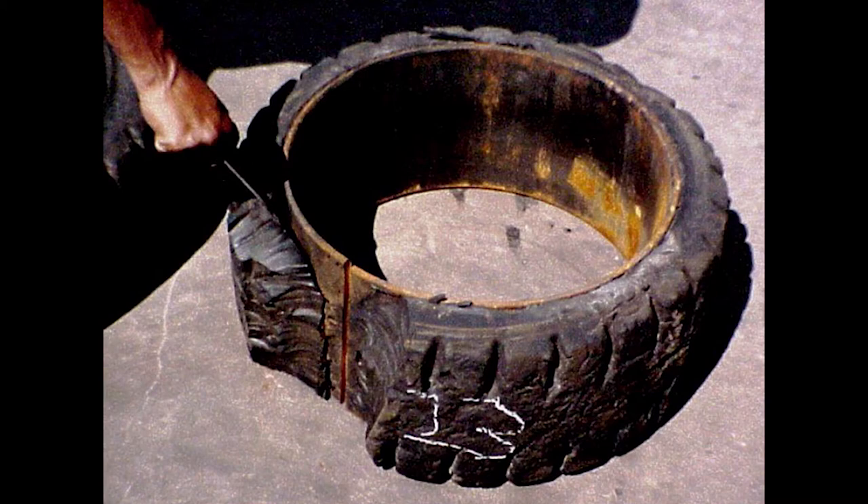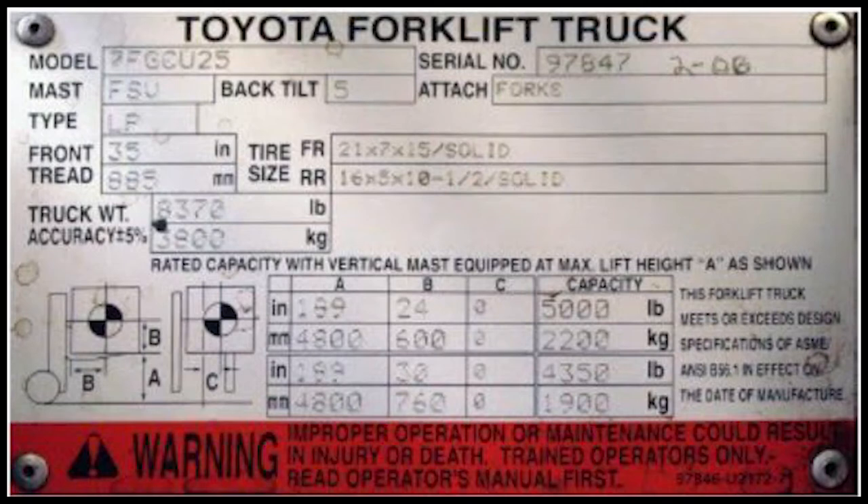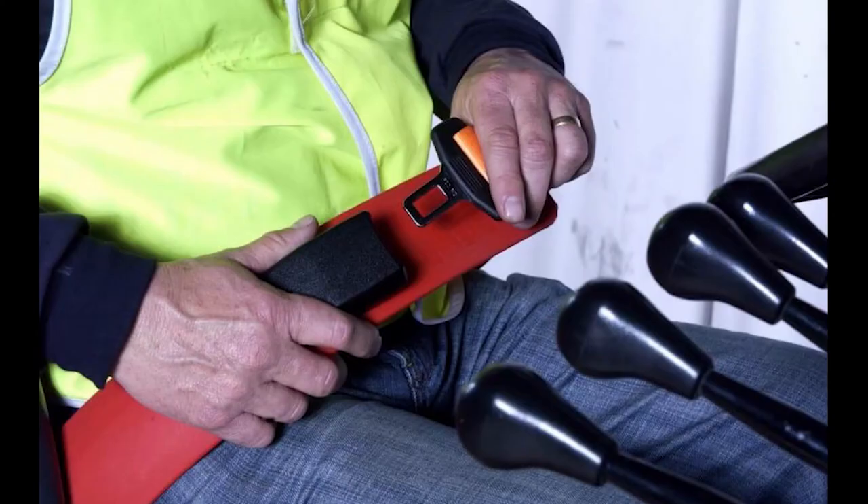Check your tires and tire pressure for cuts and gouges. Check the condition of the forks, including the top clip and the retaining pin. Check for stress cracks. Make sure all safety decals and nameplates are in place and are legible. Make sure all safety devices are working properly, including the seat belt.